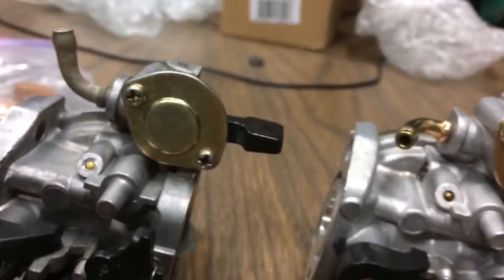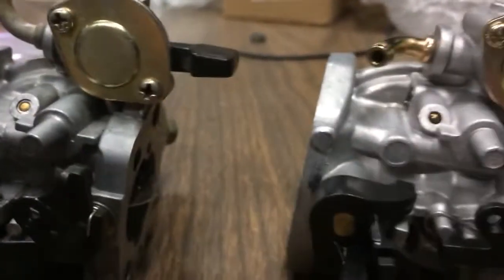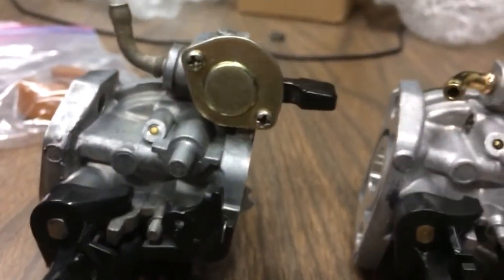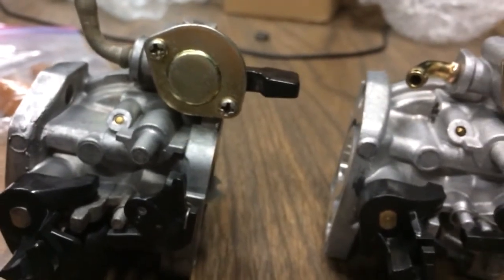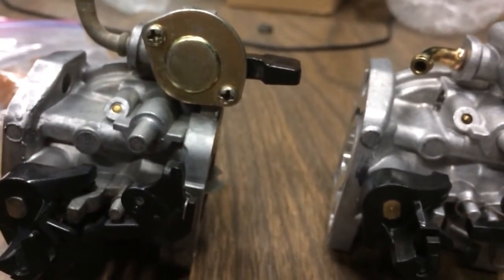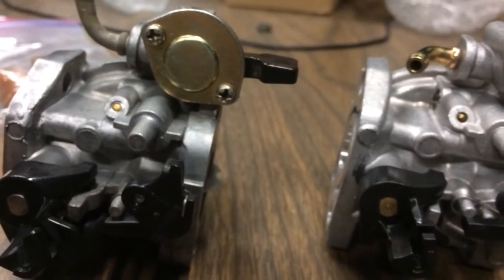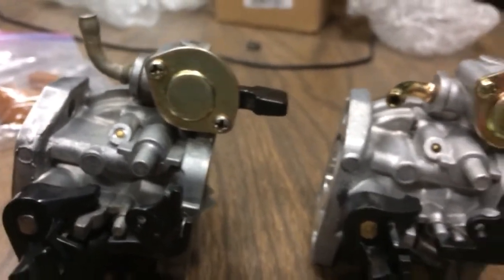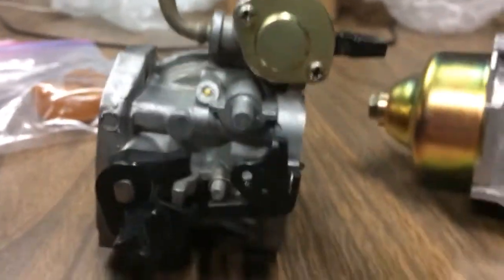So that sucks. I'm gonna have to put a new fuel line on there, which sucks. It's the original fuel line and it's in good condition — it's not cracked or worn out or deteriorating or anything. It's a gray fuel line.